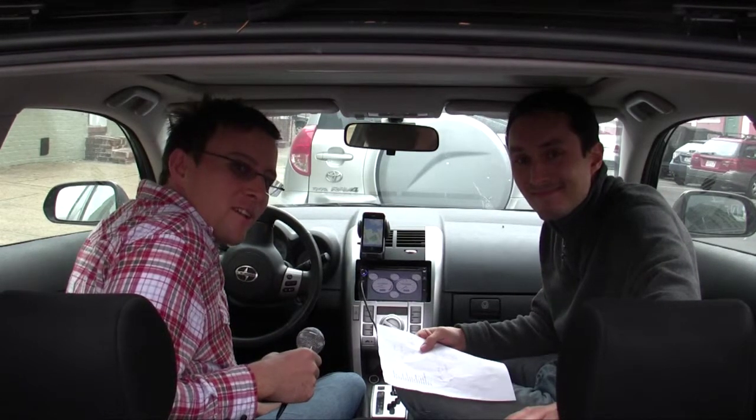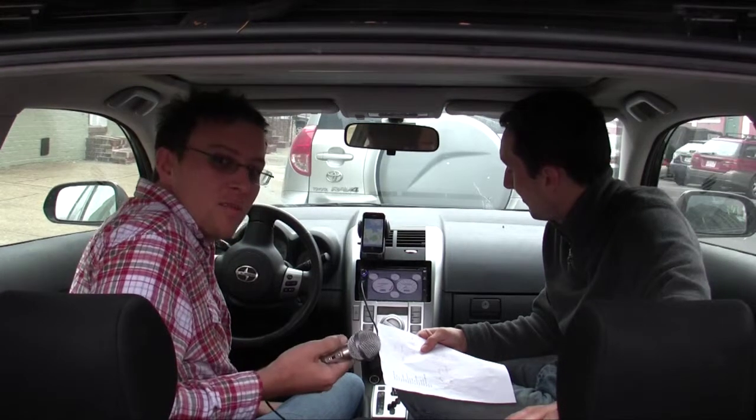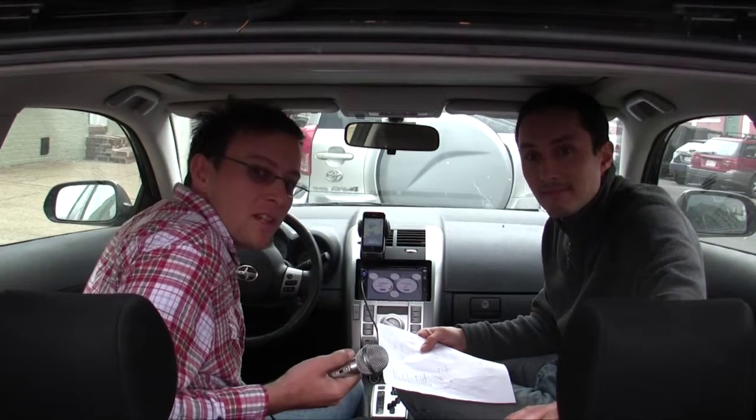Hi, my name is Rob Ray with MP3Car. I'm here with Steven Jensen, one of the newest members of the MP3Car team. We've been fooling around with Dash Command Lite — it's an exclusive promotion that we're doing with Palmer Performance Engineering.